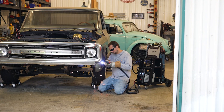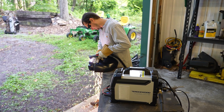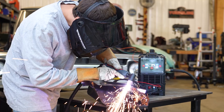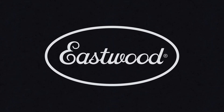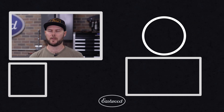Whether you're restoring a car, fabricating on the fly, or making custom pieces in your garage, the Rockwood Plasma Cut 40 is a versatile, high-performance tool that brings real cutting capability into your workshop at a fraction of the cost. Pick up yours today at eastwood.com and start cutting with confidence.